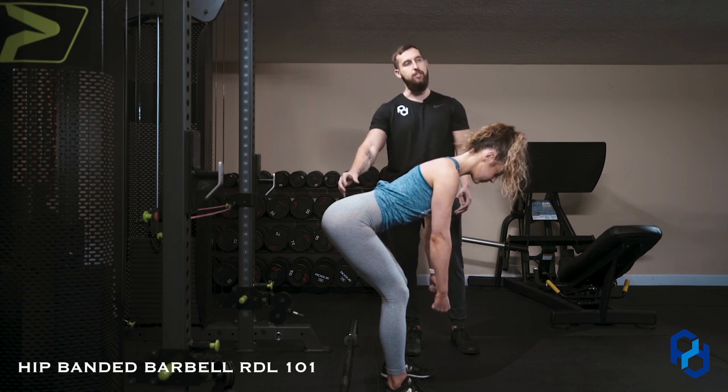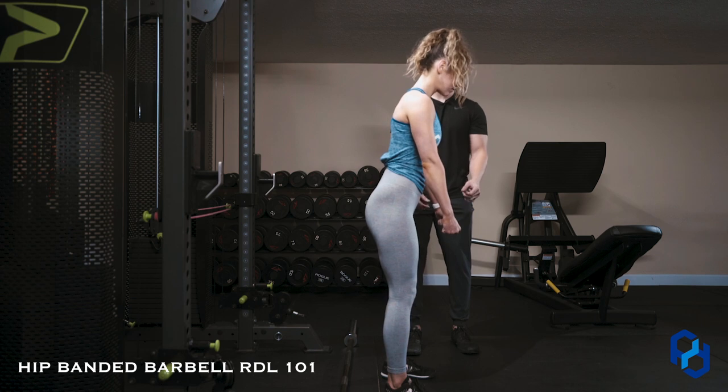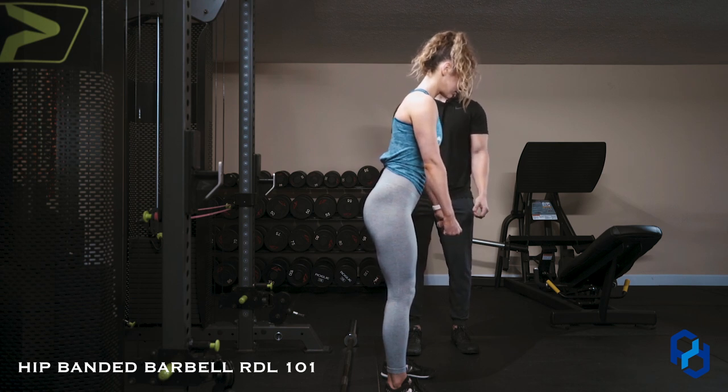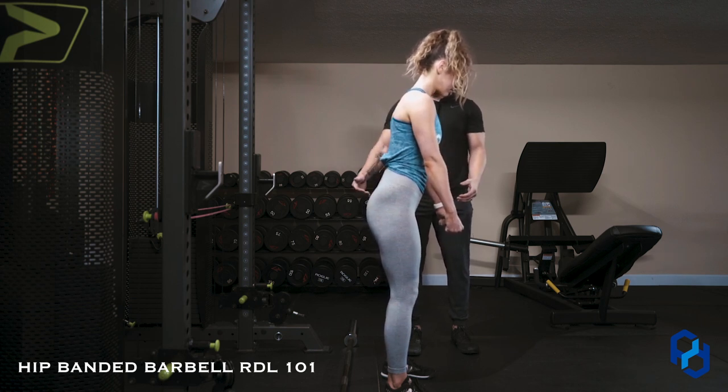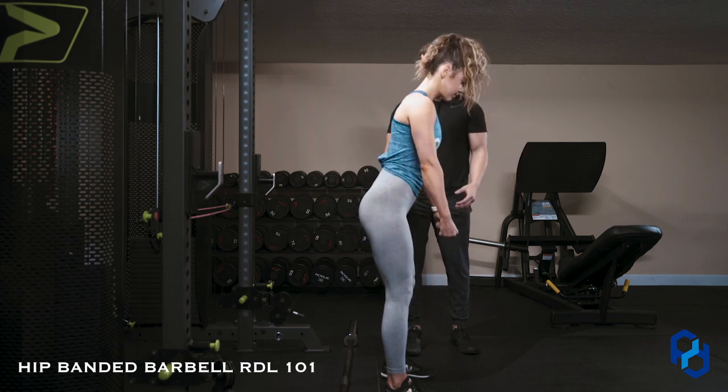She's going to initiate by driving her glutes forward. She's not thinking 'I'm going to yank this barbell off the floor' — she's going to drive her hips forward into hip extension, and that's going to maintain quality tension on the glutes and hamstrings.